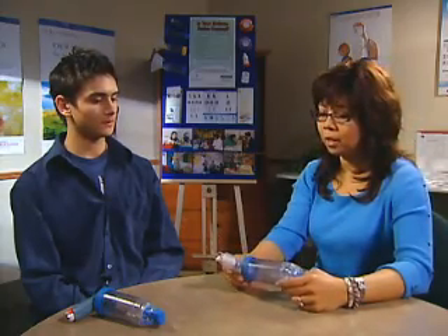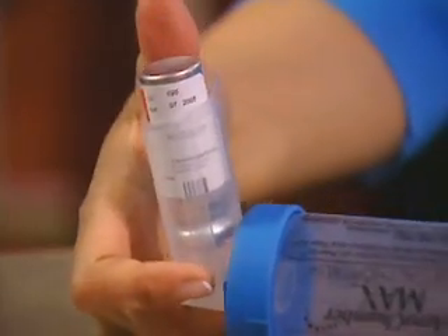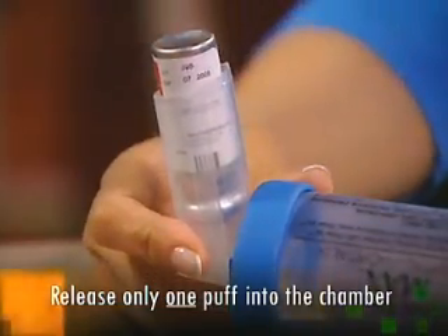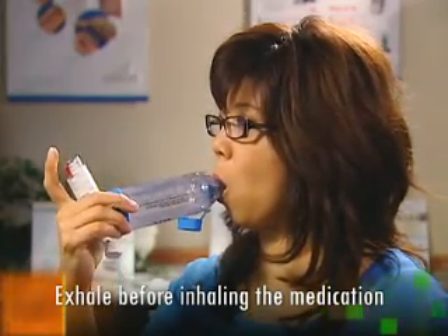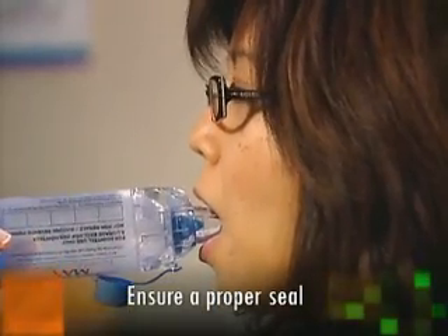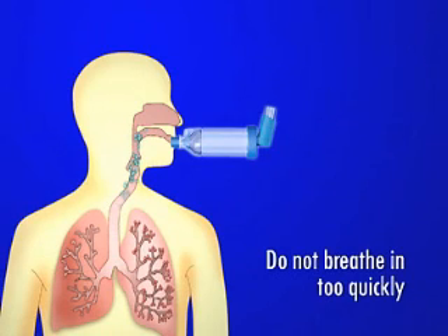Using a spacer with an MDI improves the availability of the medication for inhalation. However, many are confused about how to use the devices properly. Common mistakes made when using a spacer include releasing more than one puff into the chamber, forgetting to exhale before inhaling the medication, not achieving a proper seal with either the mask or mouthpiece, and breathing in too quickly, which causes the medication to adhere to the back of the throat rather than being drawn deeply into the smaller airways of the lungs.